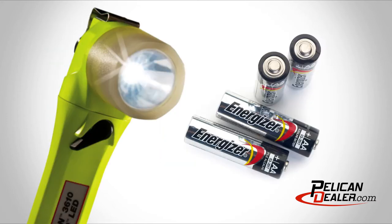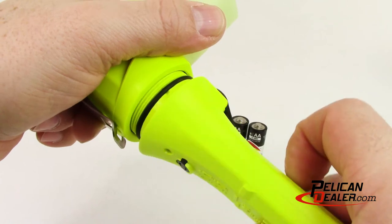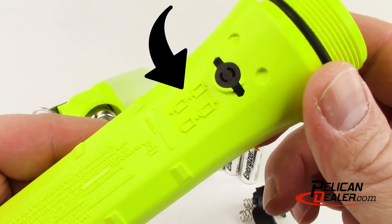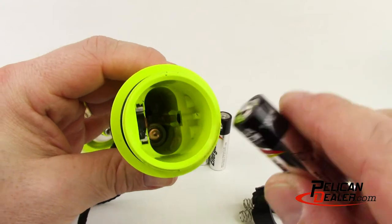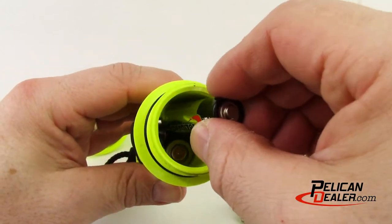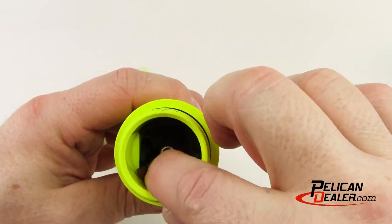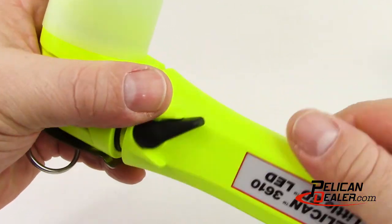The Pelican Little Ed 3610 lights are powered by four AA alkaline batteries. To replace the batteries, remove the lens housing assembly by turning the body of the light counter-clockwise, then remove the contact module. Install batteries using the diagram imprinted on the body of the light. Replace the contact module with the open end facing the switch, then reattach the lamp and turn clockwise while slightly pressing on the lens housing.